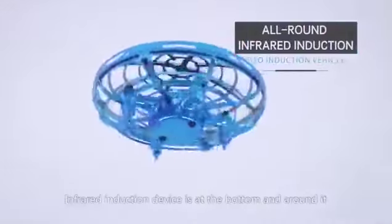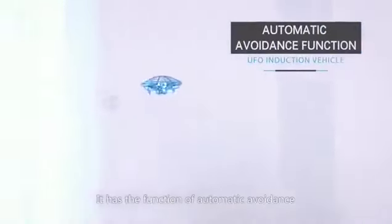The infrared induction device is at the bottom and around it. It has the function of automatic avoidance. When encountering an obstacle at the bottom, it will rise automatically.